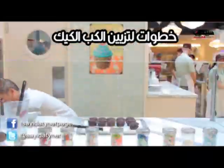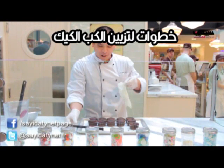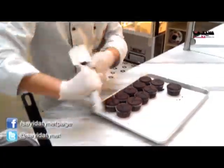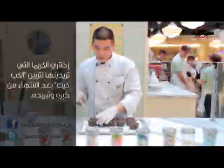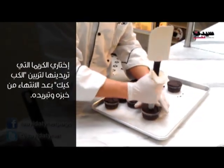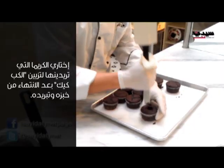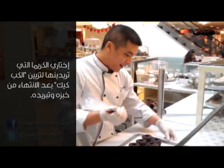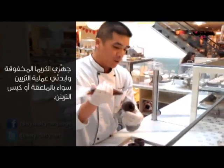First thing you're going to want to do is take a clean glove and make little holes right in the center of your cupcake, all the way to the bottom — like that. And we're just going to fill up the little holes.